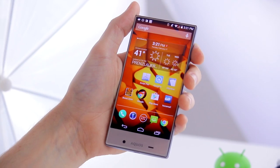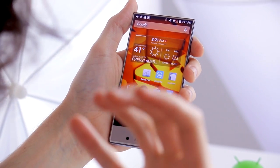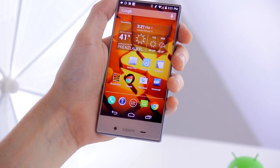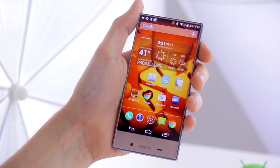The battery life on the Aquos Crystal is also pretty good. It doesn't have an incredible amount of power — the processor is a Snapdragon 400, which is now being used on smartwatches, so it's not a hugely impressive processor.